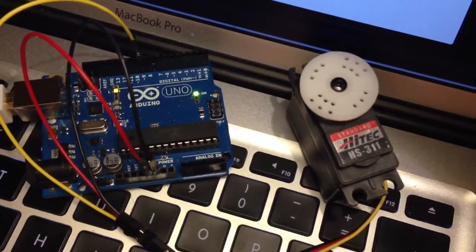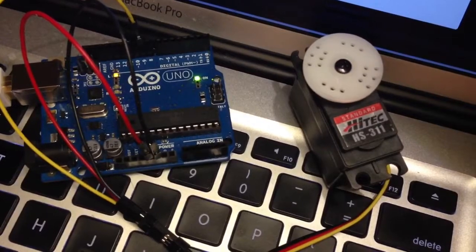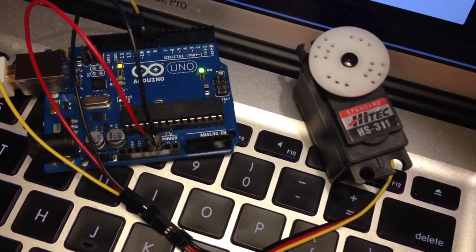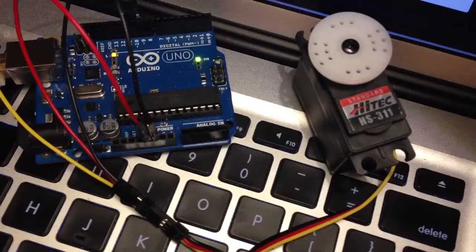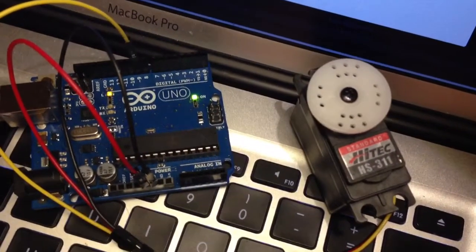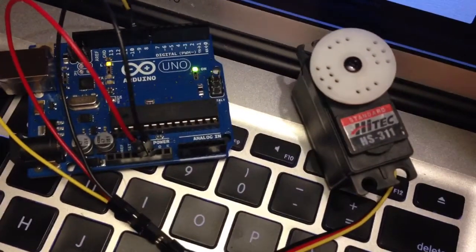Here's the Arduino UNO connected to a Hitec HS311 servo motor. Red and black represent 5 volt and ground respectively, and the yellow wire goes to pin 9 on the UNO, which is a digital pin — that's the signal.